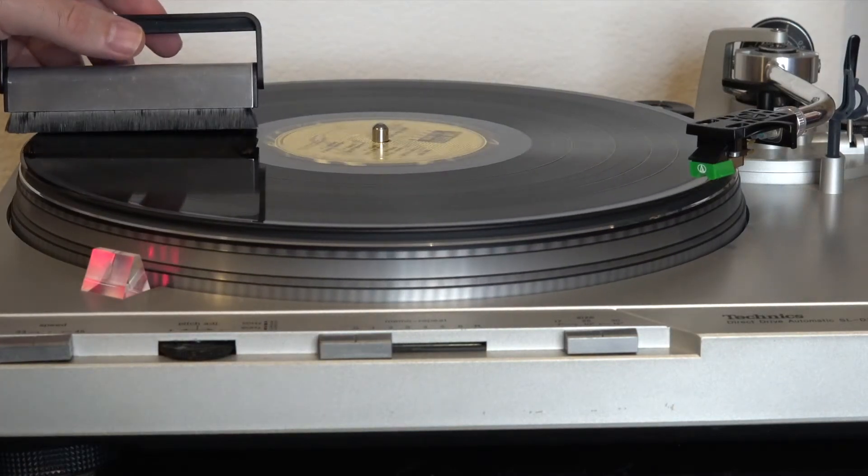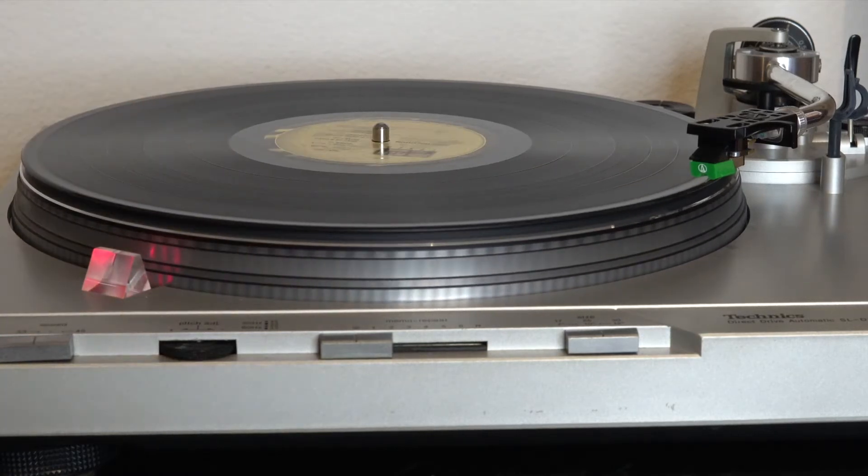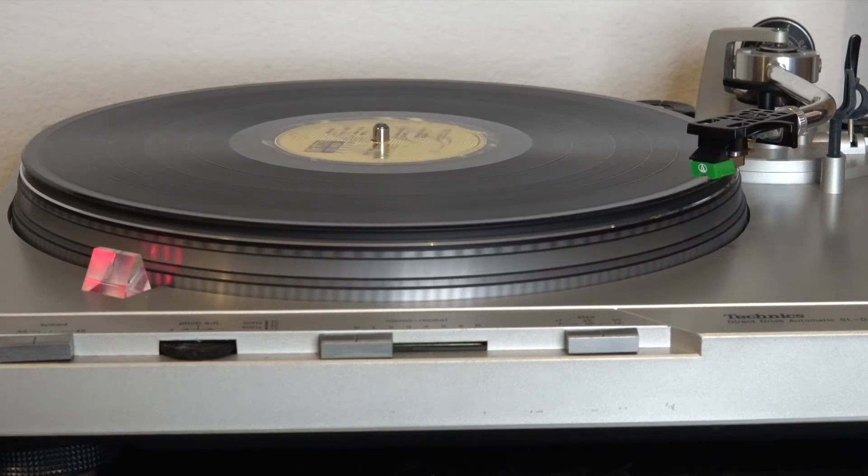Glad to have you aboard, lovers of records. So I just cleaned a record carefully following the exact instructions that the brush came with — so we're done, right? Actually, no, that didn't really work very well, and it never really does. So I want to share my four or five step system for dry cleaning.